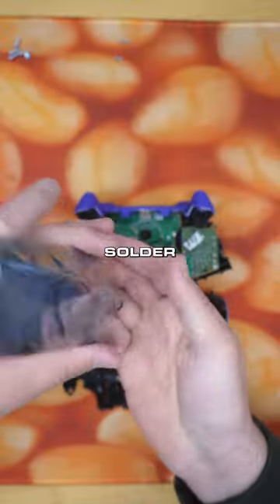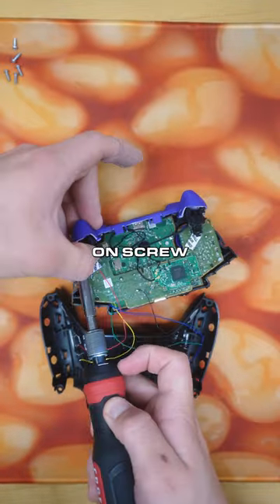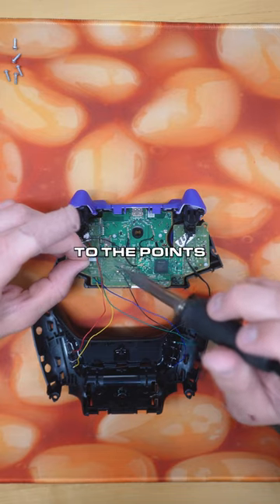There's trigger points on the board we soldered to to make them activate. Get the new triggers out, put them in their holders, put the new ones on, screw them in — they sound super clicky. Solder them back onto the points so they activate.